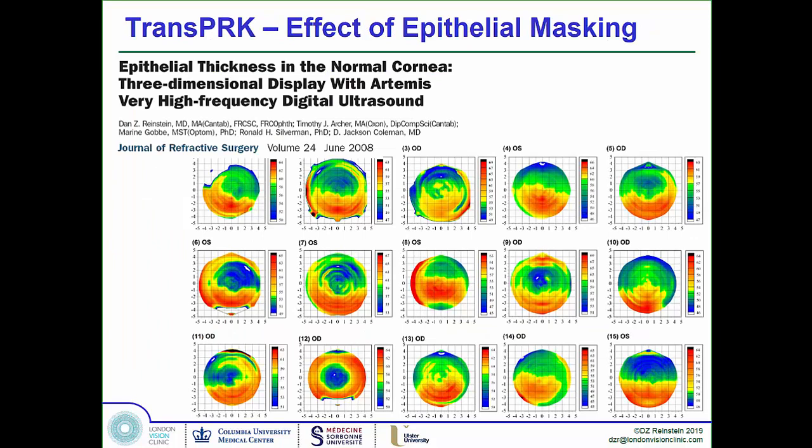However, these are 15 random epithelial profiles from 110 eyes, and what you see is that sometimes the epithelium has a donut shape — thicker in the periphery than the center. If you're going trans-epithelially, the laser breaks through first in the middle where it's thinner, starting to remove stroma from the center before the periphery. Since a myopic ablation removes more tissue from the center, you end up adding an unintended extra myopic correction, and the eye ends up over-corrected.